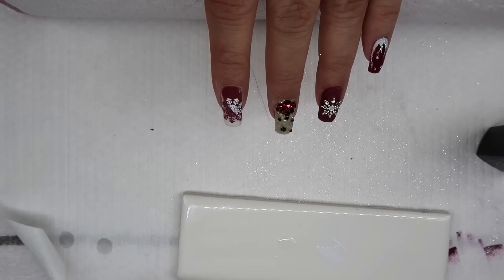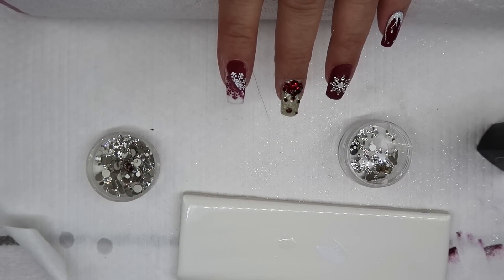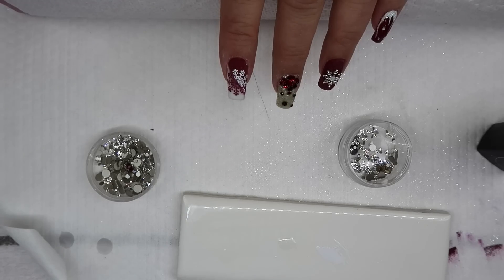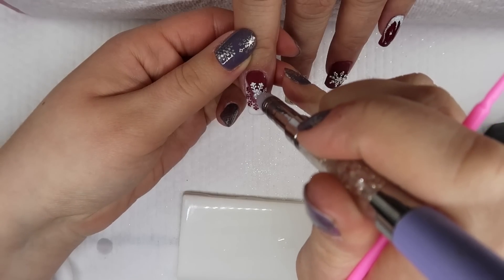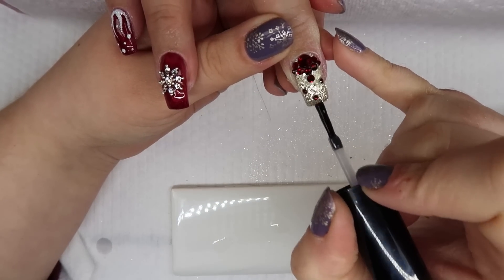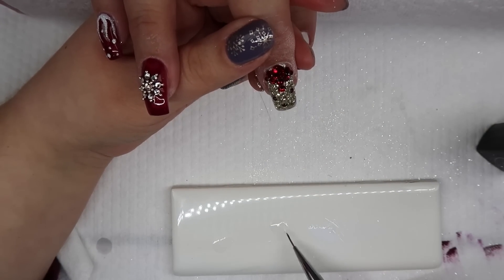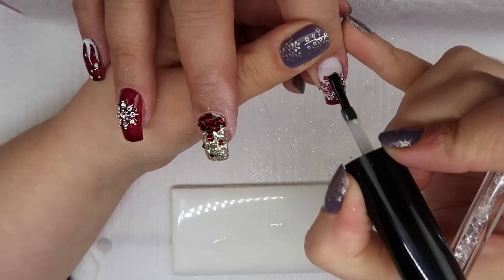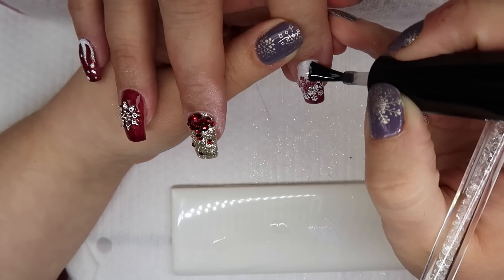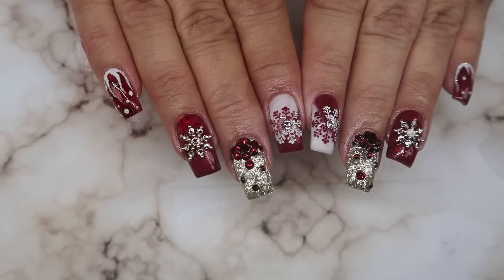Honey, it's my pointer finger — I need plain Jane on this one, but you can handle one SS9 crystal. To finish the design, I go in with my Jellyfit Australia tackless top coat. I find it doesn't separate over stamps like other top coats. Never top gloss Swarovski crystals — it takes the shine away. Use a small brush and go around them, and make sure you seal in the Boolean beads better than I did. And that's the design.